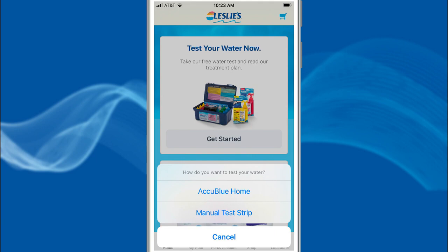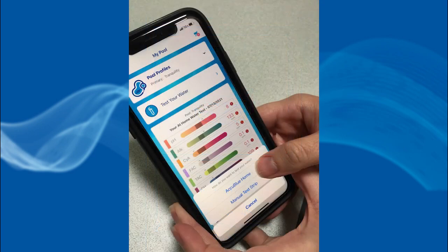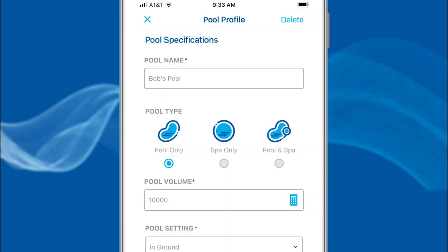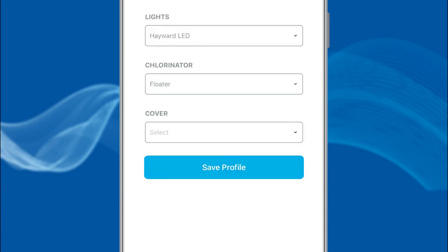Open the Leslie's app. If you are a first-time user, you will see this home screen. If you have had water tests done at the store, your last test will show up on this screen. Choose the My Pool icon at the bottom of the screen, then select Pool Profiles. If you are a new user, choose Add a Pool or Spa and enter your pool or spa information. When complete, choose Save Profile.